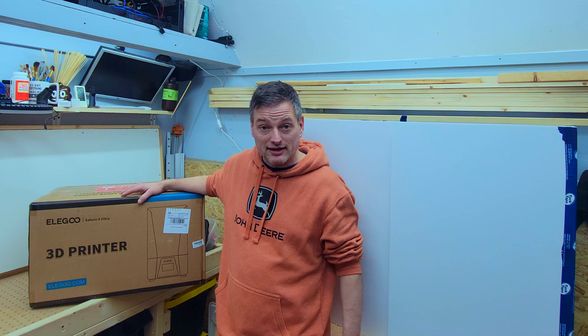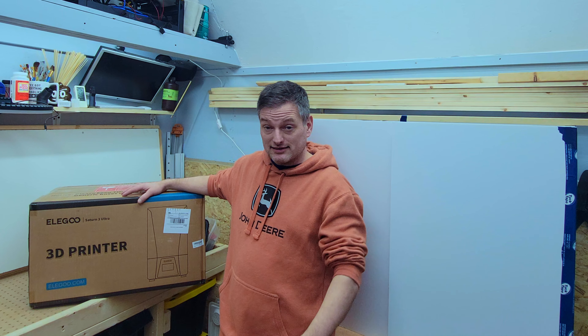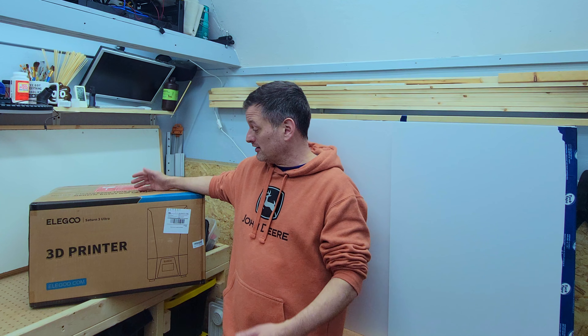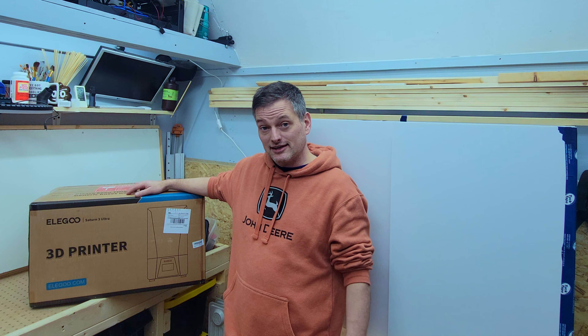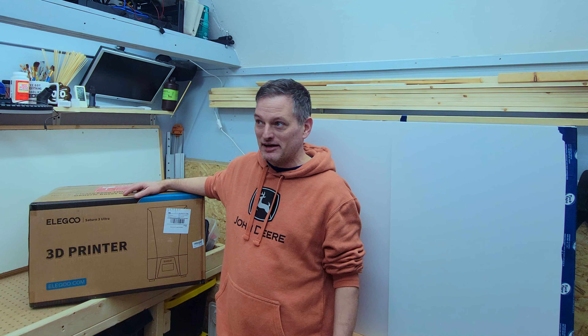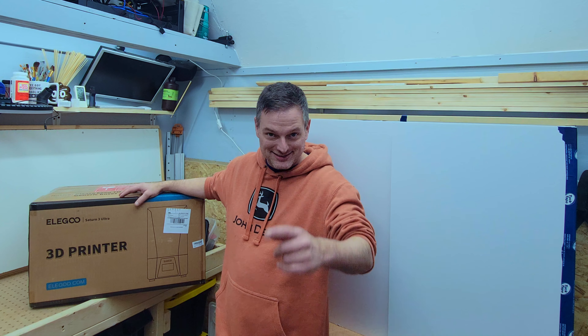This is really exciting. I also have to add that this is paid for by me — this is not a sponsored item. So if it turns out that I hate it and it's a piece of garbage, well, I can say that. But I don't think so. I think this will be a great printer, a valued addition to the makerspace here. Can't wait to do it. Let's get started.